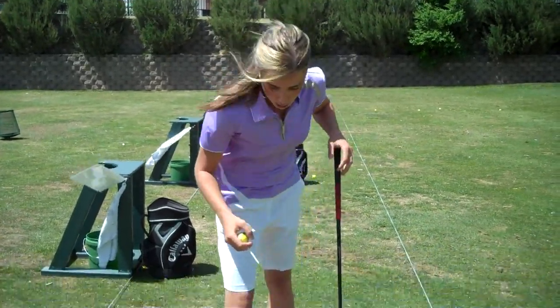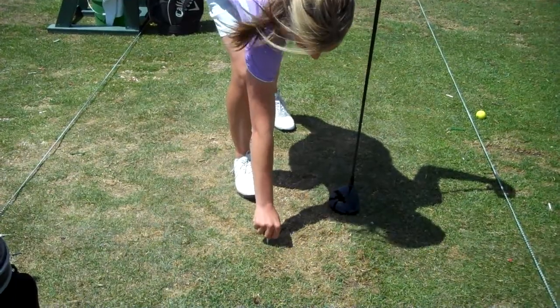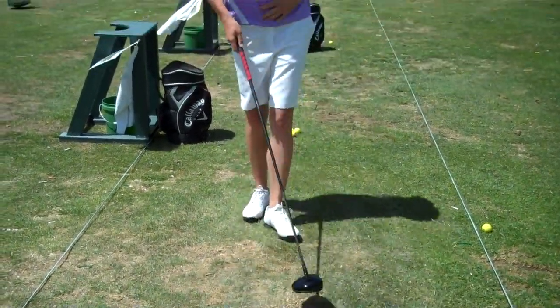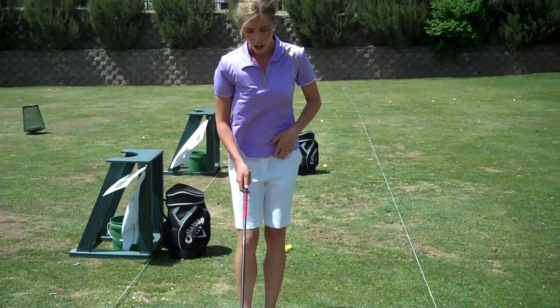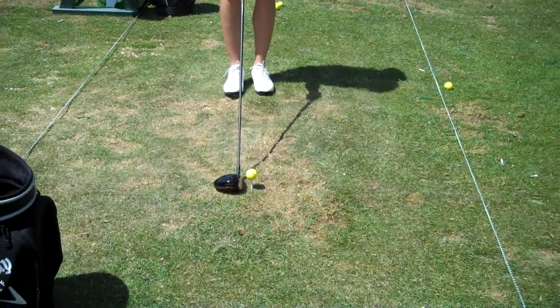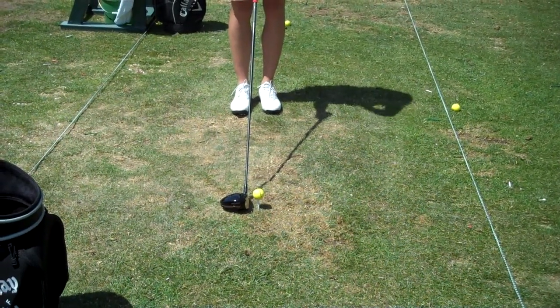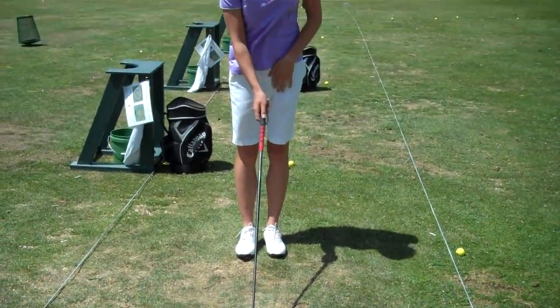So like Rick mentions, I'm going to help you set up to the golf ball, and we're going to particularly be hitting the driver today. The first thing we need to do is properly put our tee in. What you want to do is have it so the golf ball is about halfway on your club and halfway above your club — so you don't want it too high or too low, kind of right in between.